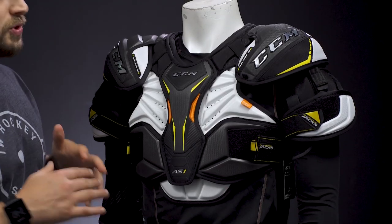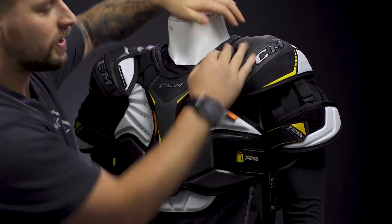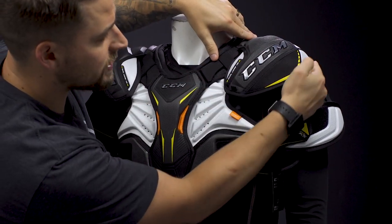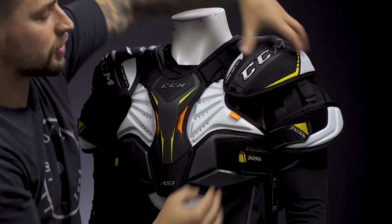Looking at a shoulder pad that's too small: the first thing you'll notice is the shoulder caps are going to be too high on your shoulder. In this case on the mannequin, the shoulder is actually lower, so the protective foam and plastic is not properly covering the shoulder.